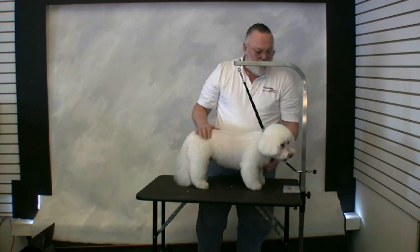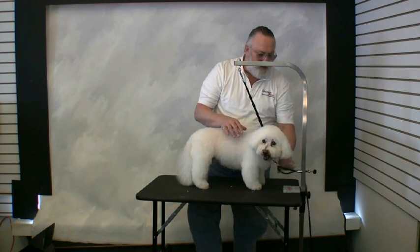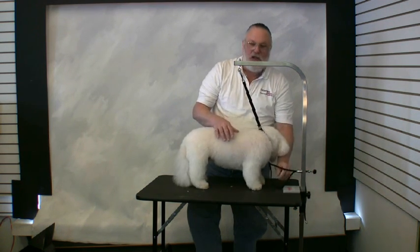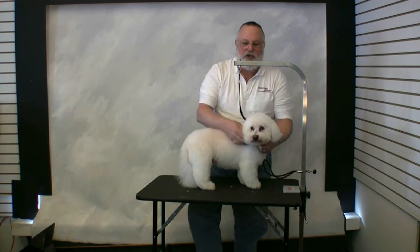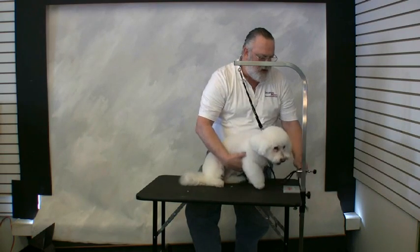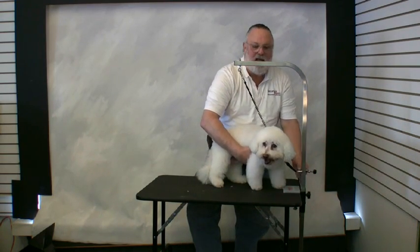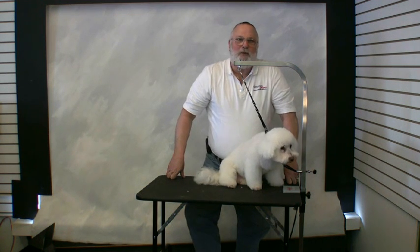Whenever you're grooming, you do not have to stay in this position. You can open up the Groomer's Helper and give yourself as much play as you want. However, if you need to get another tool or answer a question, bring the dog right back in and lock it, so he can't jump off the table, fall off the table, hang himself — and he's just comfortable where he sits.